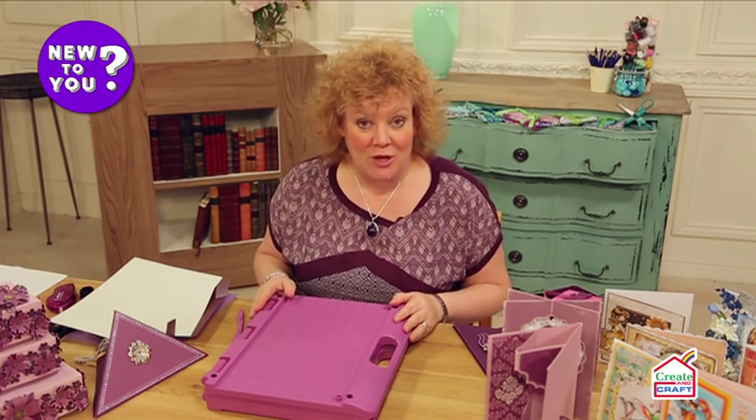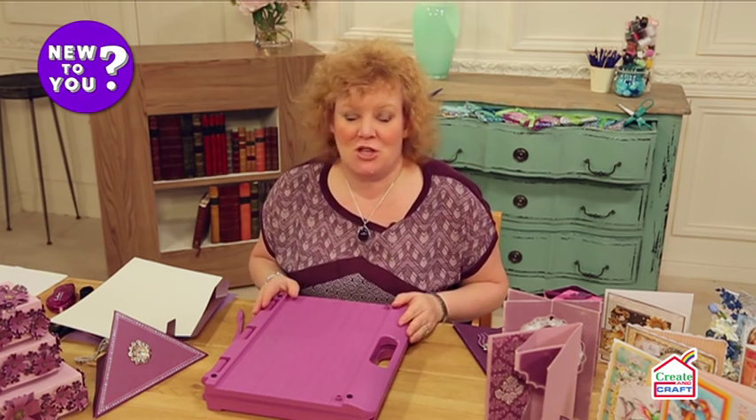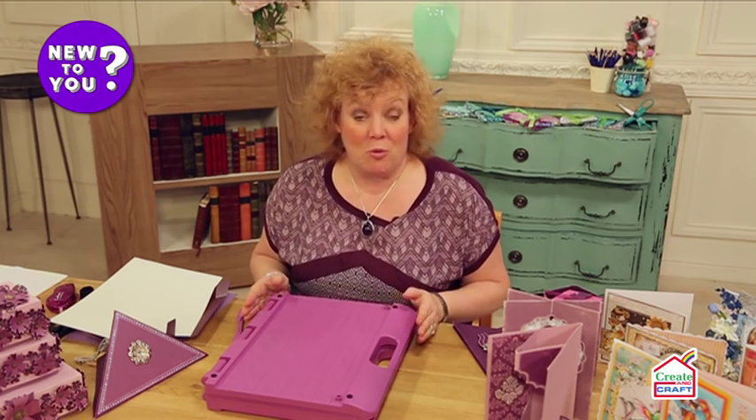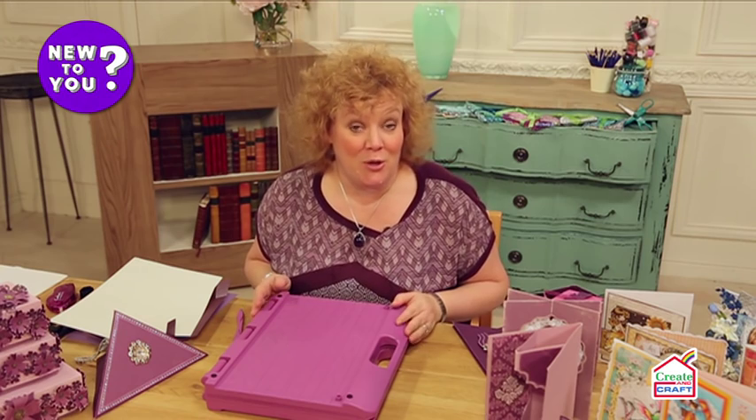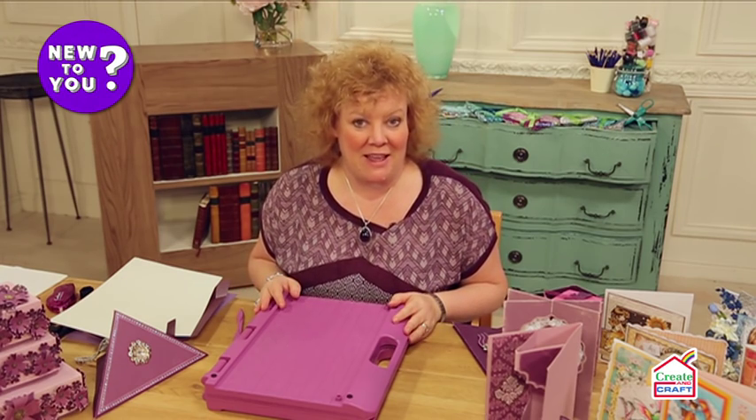The first little box I want to show you is really good for a beginner because it fits in a nice gift, you can do it in many different sizes, and most importantly you don't need any glue and you don't need any scissors — which is hard to believe, but I'm going to show you exactly why that's true.